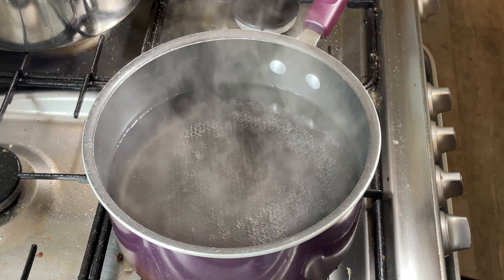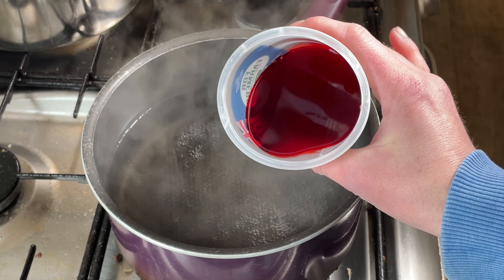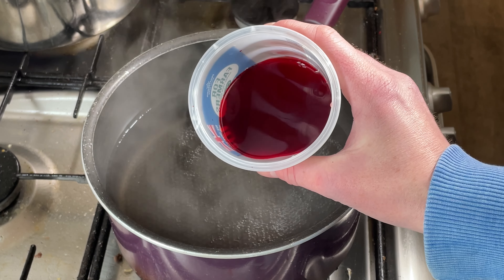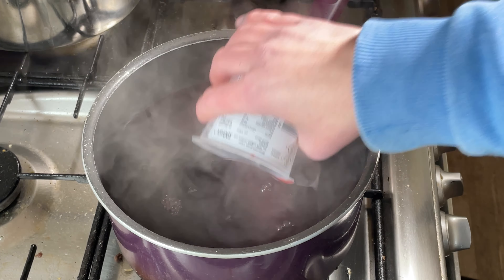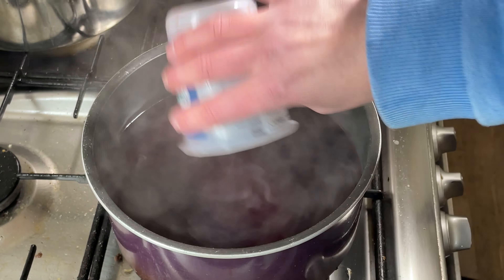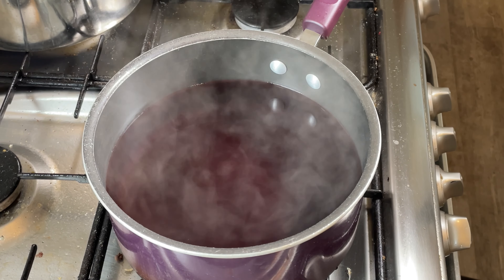Hi everybody, I'm Amy from From the Cauldron. I have here some leftover fiber reactive dye — originally it was one gram of full flame and one gram of scarlet mixed together in an unspecified amount of liquid. I have that left over so rather than throwing it away, I thought I would use it for another project.